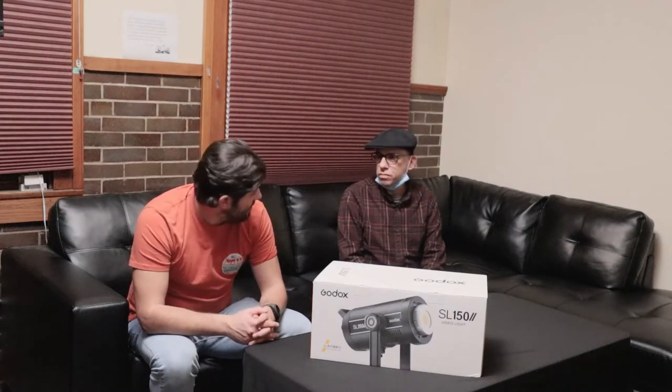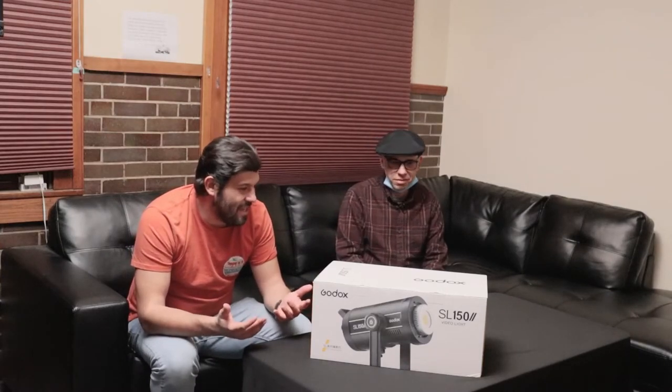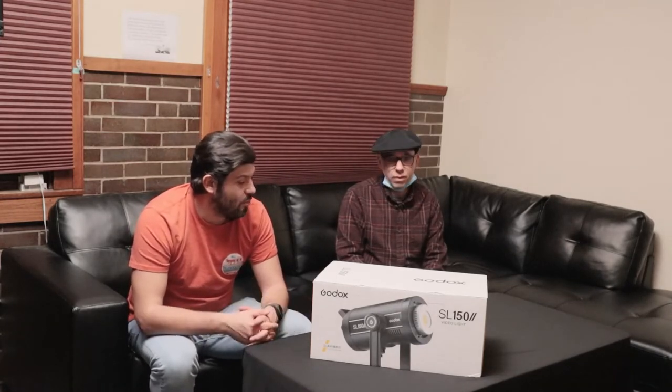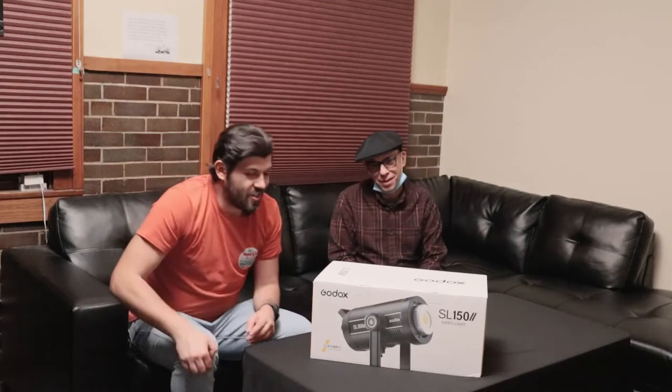Hello, Sergio. Hey, Bob. What's this? This just happens to me — a new Godox SL-150 light that LPM has just bought for the studio, for members and the public to use. Oh, neat. Let's go ahead and open it up. Yeah, let's unbox this sucker.